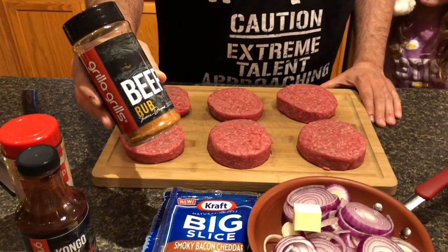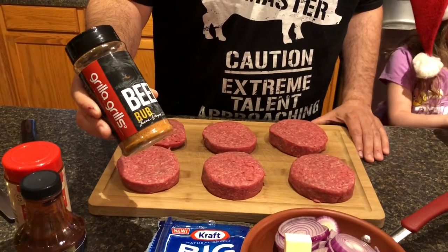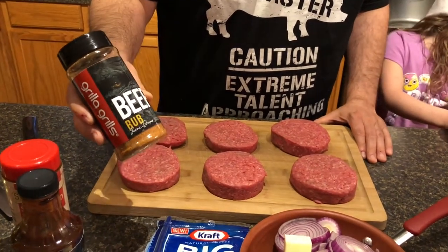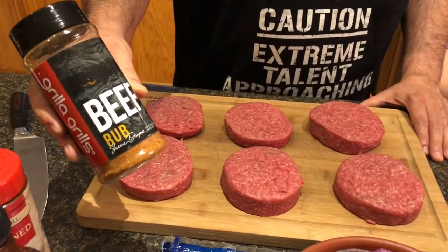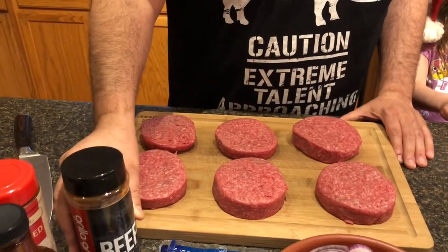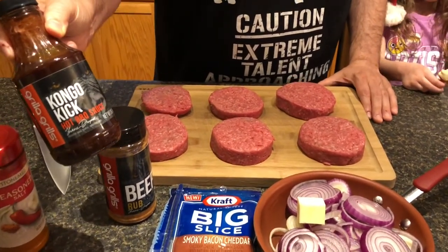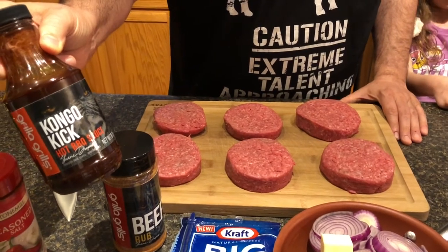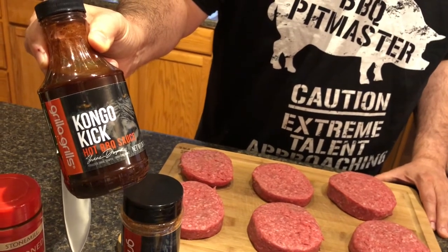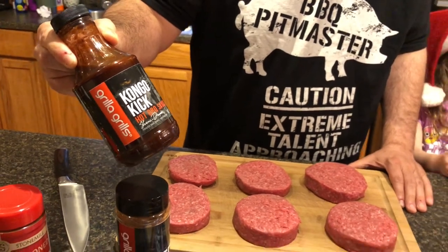Grilla Grills has a lot of other products too. This is something new they just came out with — Shane Draper, the pit master, put this together. I don't know how long he spent testing different ingredients, but this is their new beef rub. I did a little taste test and it is good. I'm also going to be testing out the new Congo Kick barbecue sauce from Grilla Grills — it's a very tasty sauce with a little bit of a spice kick to it.